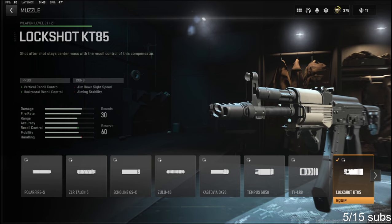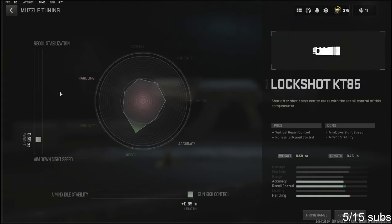The Lockshot KT85 adds vertical recoil control and horizontal recoil control, which is really, really big with this gun in my opinion. The cons are aim down sight speed and aiming stability.